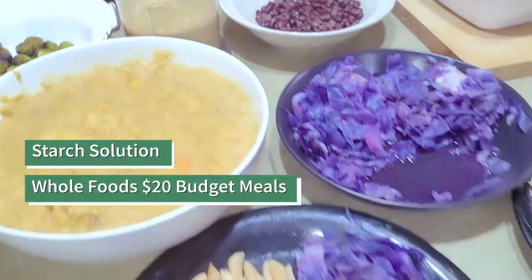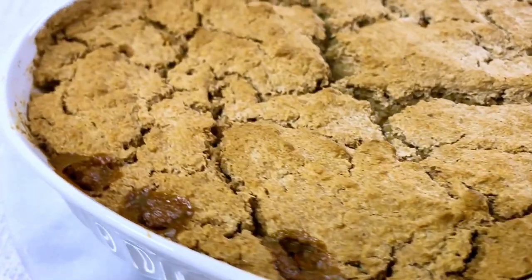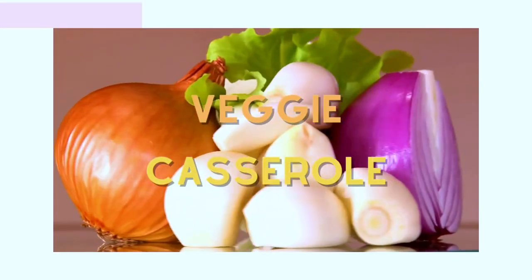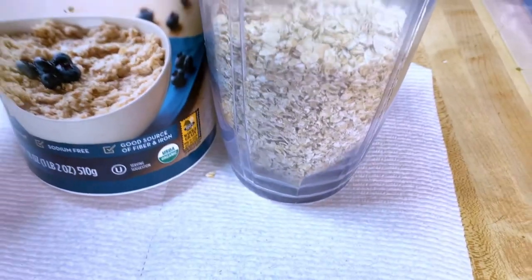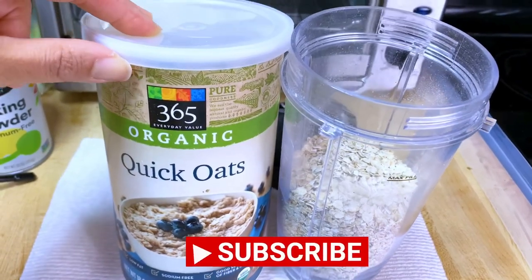Welcome to this Star Solution budget meal video. This is a collab with Star Fields where I make one meal and she makes one meal here on my channel. Afterwards, go to her channel to check out our other two meals. For this recipe, since I have a small container to mix, I make a double. So everything I'm gonna say, you're gonna do double.